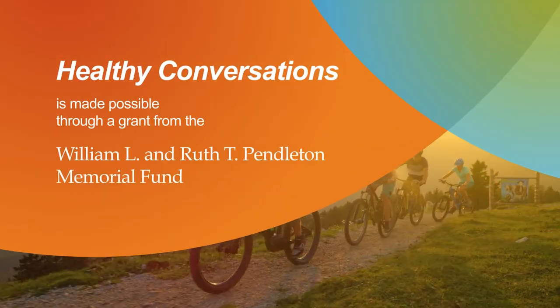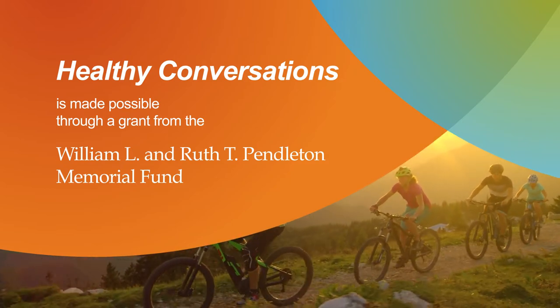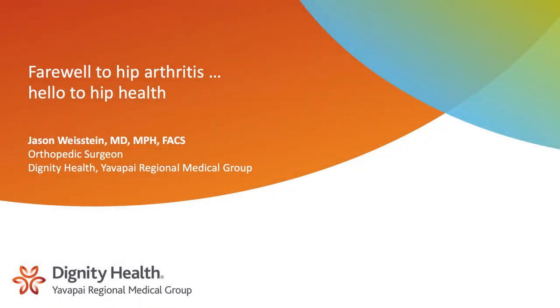Healthy Conversations is made possible through a grant from the William L. and Ruth T. Pendleton Memorial Fund. Hi, I'm Jason Weistein, a board-certified, fellowship-trained orthopedic surgeon in joint replacement at Dignity Health Yavapai Regional Medical Group, and today I'm going to talk to you about hip arthritis.